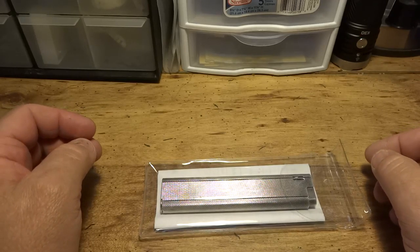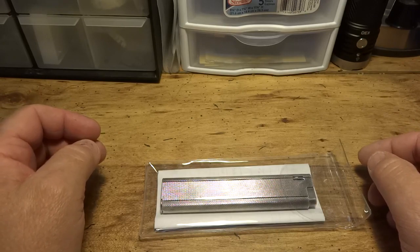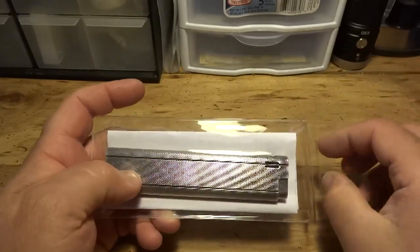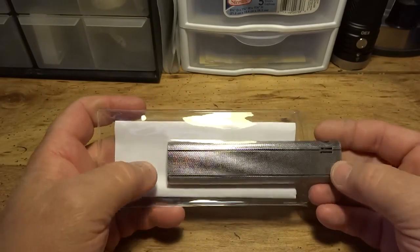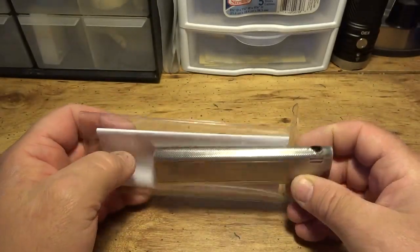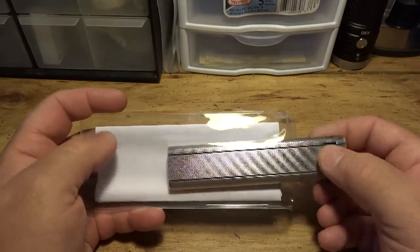Just a little video on my long Savinelli pipe lighter that I acquired a while back. When I got it, it definitely did some work. Thanks to ARS Lighter Repair out of Henderson, North Carolina, they're putting her back into A1 operating condition.